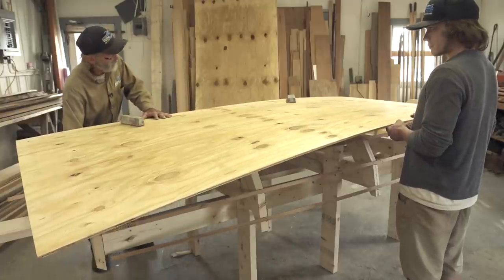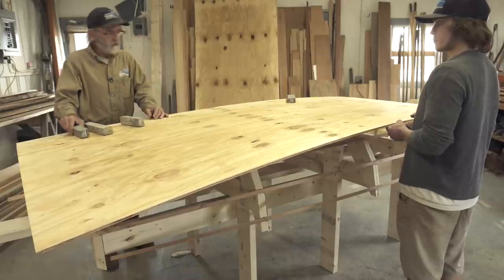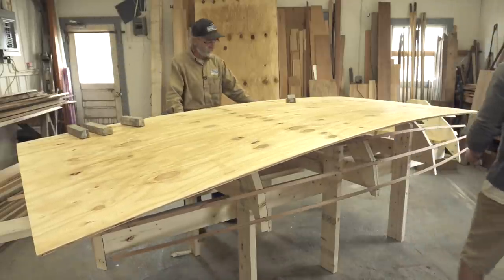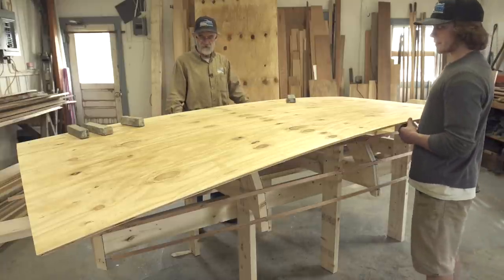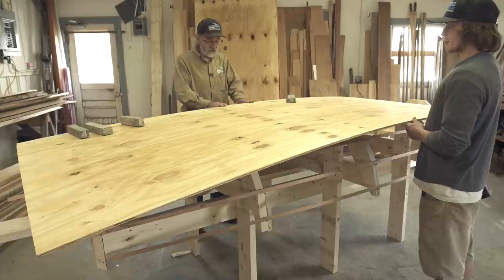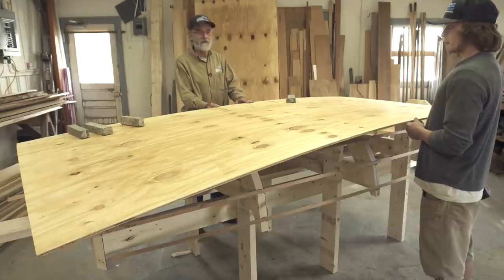It's a very important part of the jig because it does a number of different things. It binds the molds together - the sections together - so they don't wiggle when I'm building it. It does all kinds of different things. It's going to be made of three layers of 3/8 plywood, pretty much the cheapest plywood you can get your hands on.